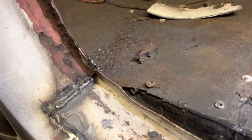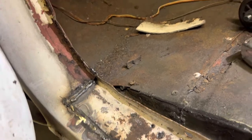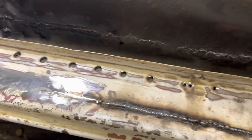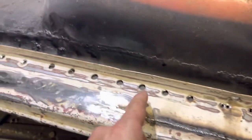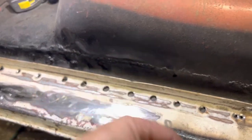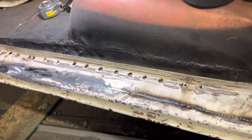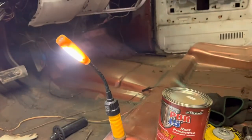All right, so there's the outer rocker — it's tacked in place. It fit up pretty good, it's up in that channel good. I still have to straighten it out a little — it looks worse on camera than it actually does in person. I started grinding everything down, I still have to plug weld all this stuff up and run the seam sealer on the inside, and then it'll be ready for a little bit of body work.